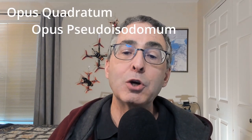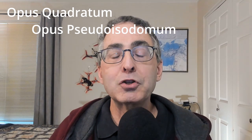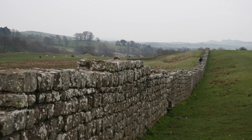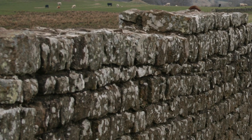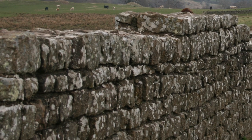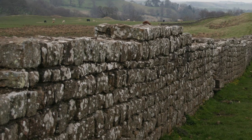The next type is where the blocks in each course are not the same height, and we call this opus pseudo isodomum. Here I have a picture of Hadrian's Wall, and you can see that the second level down here is much narrower than the other levels. It's a lot more unusual to find, but it is out there.